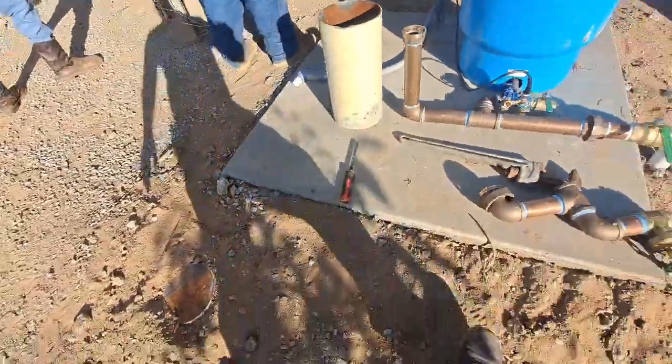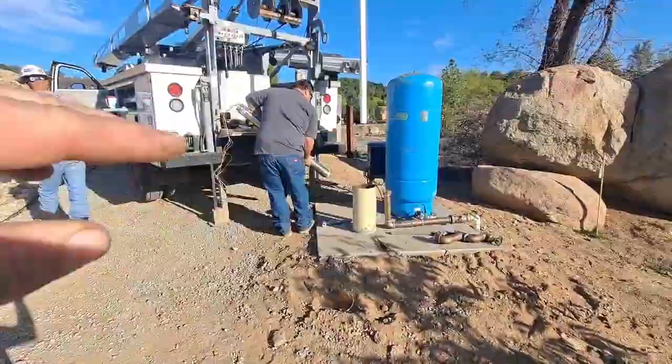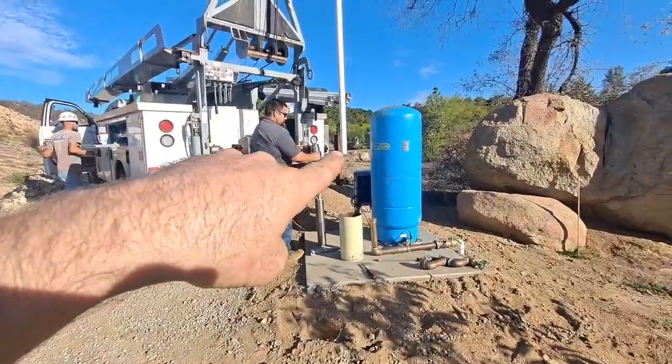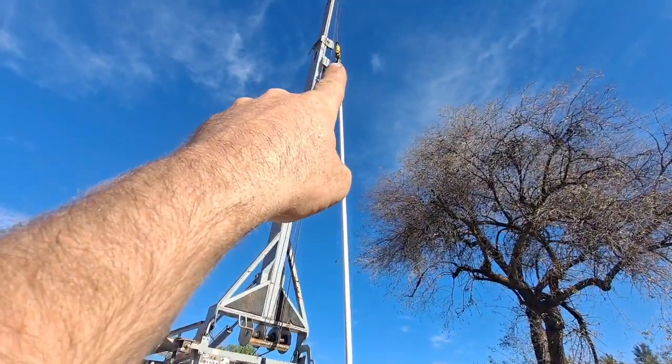That's where he was getting the big water, so maybe static's a little higher. So just assembling the pump and the motor, and that's going to get threaded into the drop pipe. And then we're going to drop it 20 feet at a time.